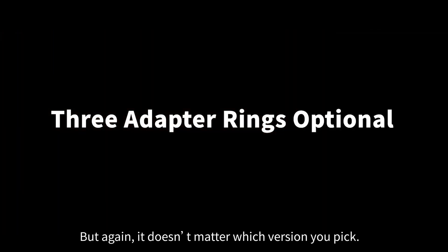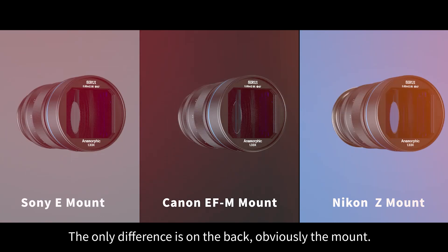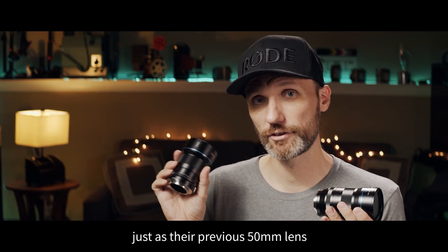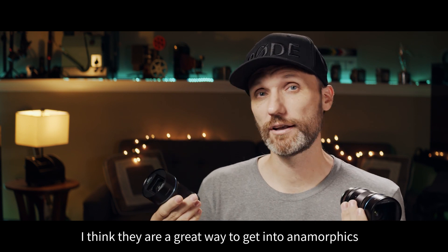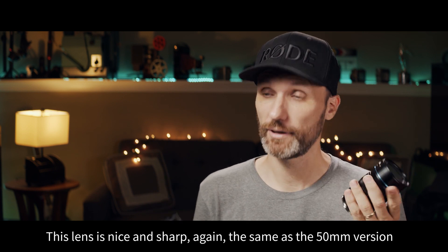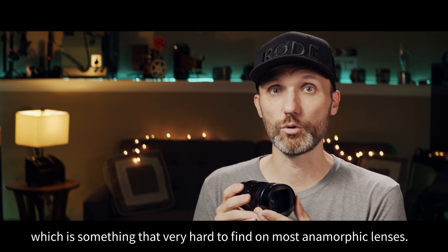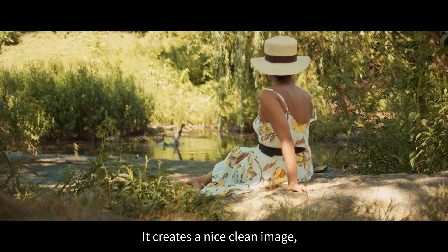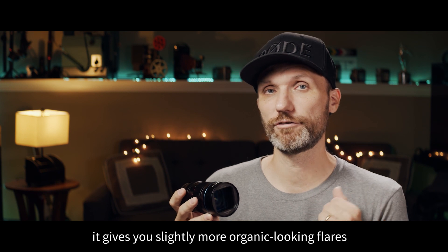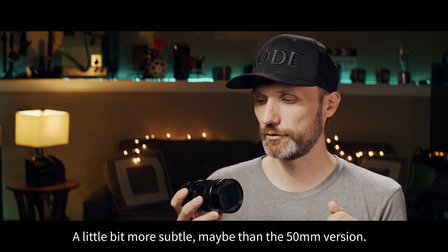But it doesn't matter which version you pick — they're identical in the way that they're built. The only difference is on the back, obviously, the mount. So in short, the 35mm lens from Ciroe, just as their previous 50mm lens, is nice and sharp — the same as the 50mm version — which is something that's very hard to find on most anamorphic lenses. It creates a nice, clean image, even though at the same time it also gives you slightly more organic-looking flares, and flares that are a little bit more subtle than maybe the 50mm version.